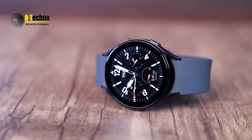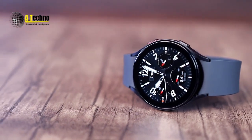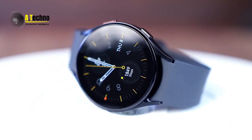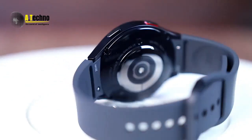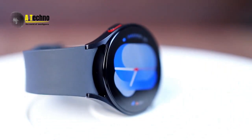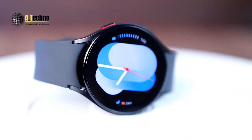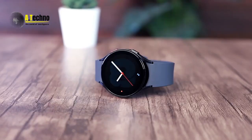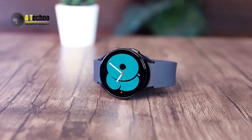Next, we have a set of gestures for answering and dismissing calls, controlling alarms and alerts, and even declining calls if you're not in the mood to talk. These gestures make it easy to interact with your watch without having to tap on the screen. Overall, the Quick Launch feature and gesture controls make navigating the watch quick and intuitive.